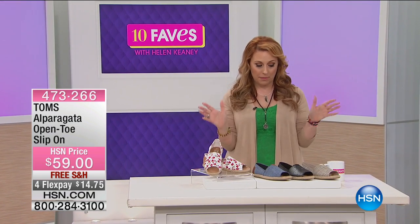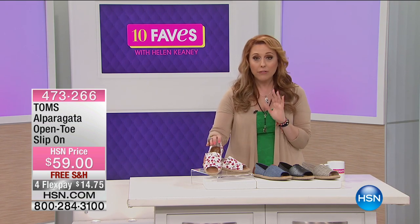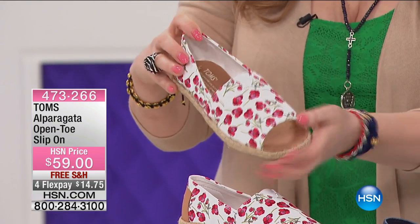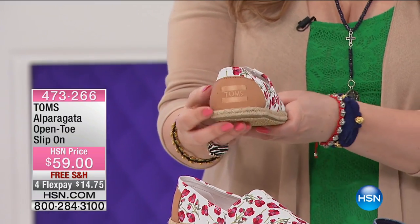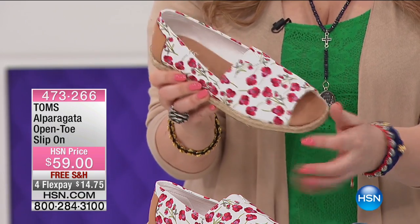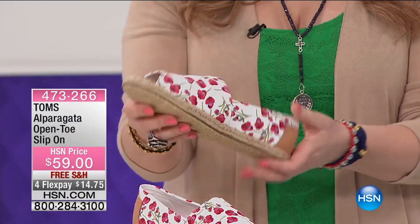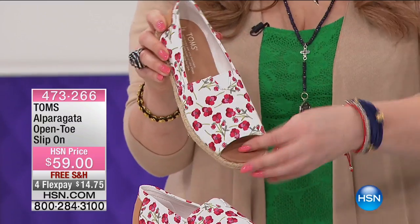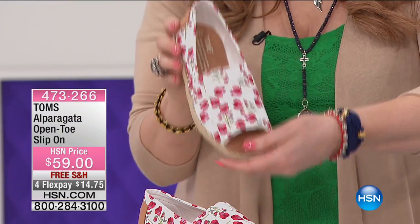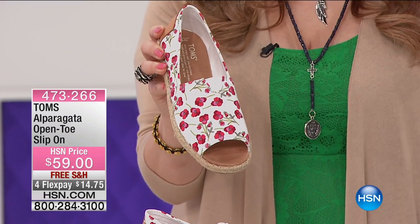This is an open-toed slip-on, and my favorite is going to be the poppy — how cute is it to have a print on a shoe! You've got an open toe, canvas material, and on the back the TOMS logo in leather. Then you've got jute all the way around and texturing on the bottom. This is a leather square — genuine leather — with the signature embroidered label. Sizes come in whole and half sizes 5 through 10, and whole sizes only for 10, 11, and 12.